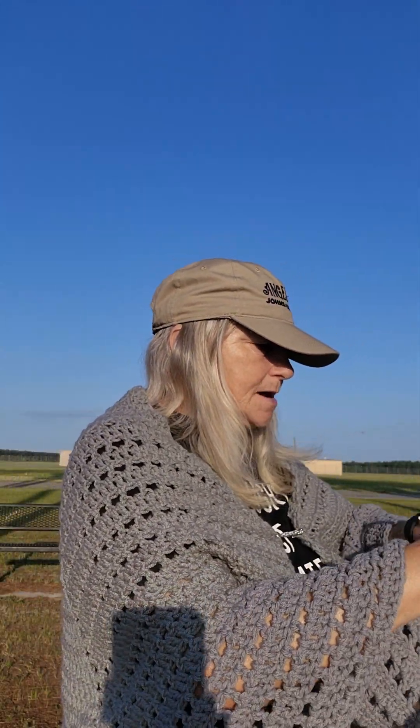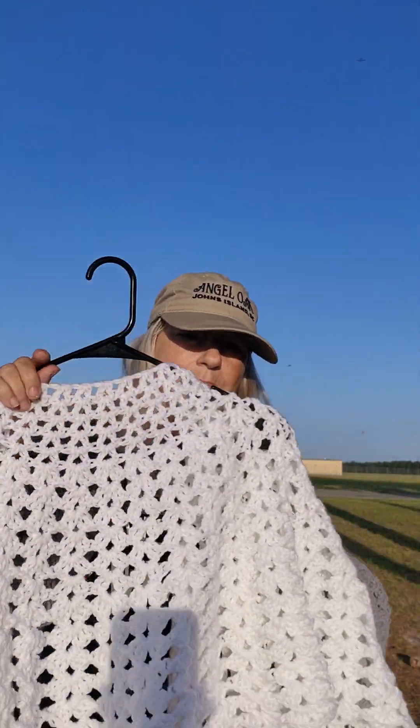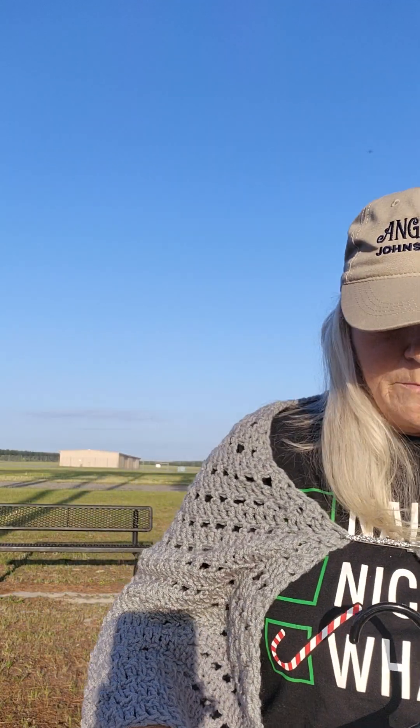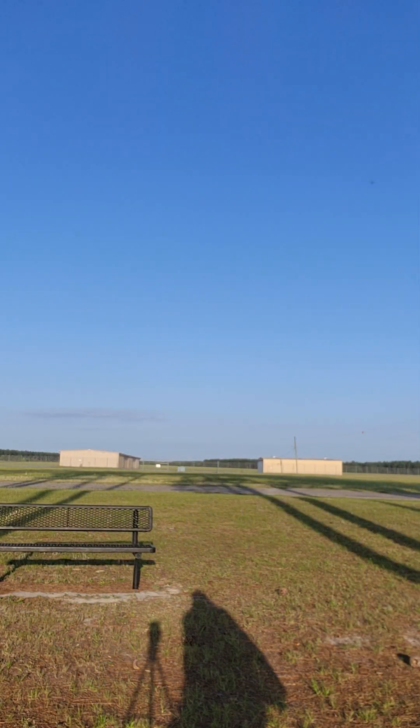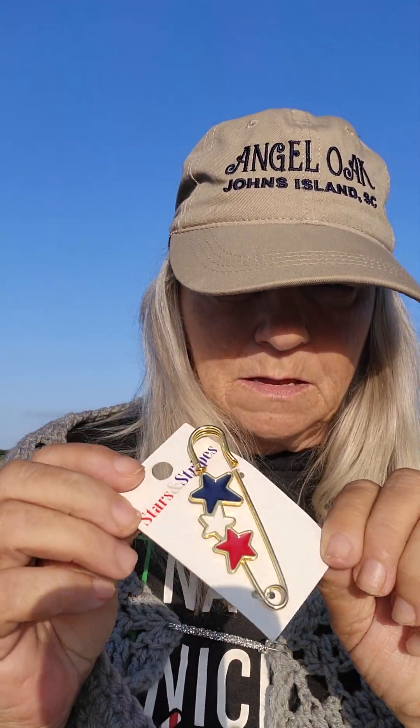I got that shawl pin. And then here is the capelet I did for Bag-a-Day Crochet. I did a capelet for her. There's the capelet. And then I have a brooch I can put on it. I have a butterfly brooch. Isn't that pretty? I have a 4th of July shawl pin. And I got this brooch at Walmart.